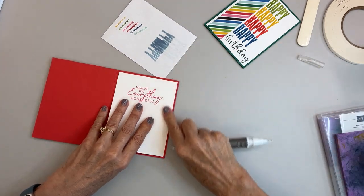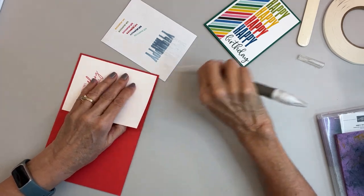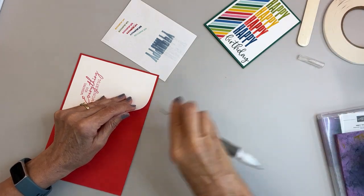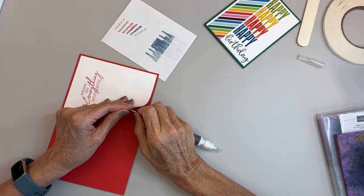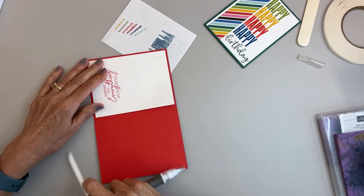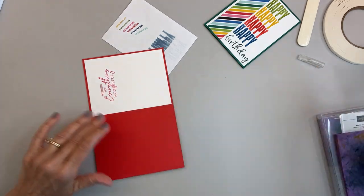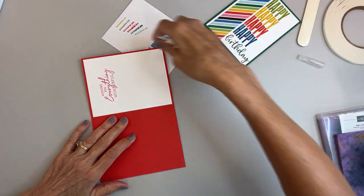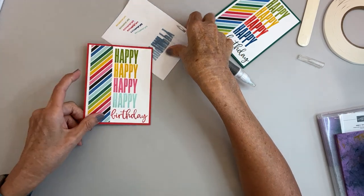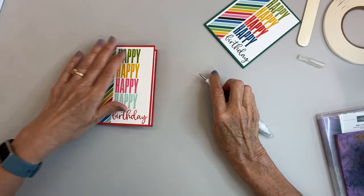Don't forget, the Celebration promotion ends August 31st, so you only have a few more days of earning any of the celebration items: the Rings of Love Designer Series Paper, the Aspen Dies, the Gold and Silver Designer Series Paper 6x6 sheets, the Wonderful World stamp set, and Designer Series Paper are all still available.